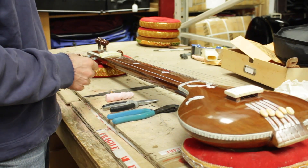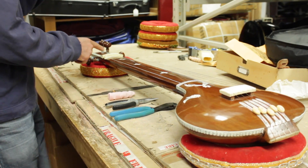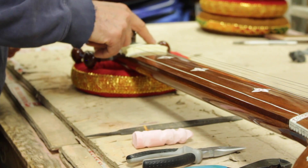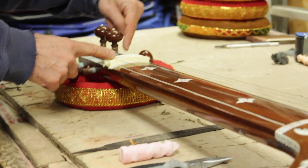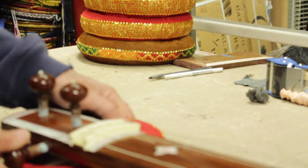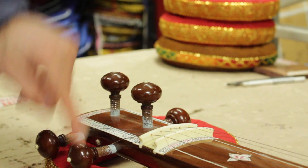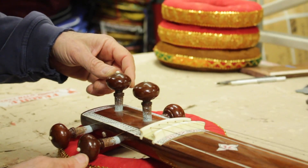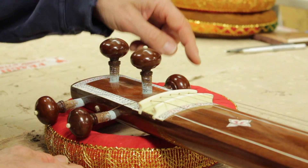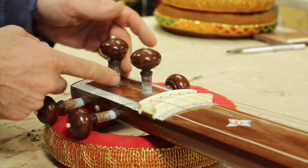We're just going to do one string. If you could focus up here on the neck — notice that as the strings come up through the nut hole they're going over the pegs, so when you turn the peg it'll tighten it. This is a five-string tambura. The second peg is the upper one. Sometimes this is number one string, sometimes this is number two string instead. It really depends on the spacing.